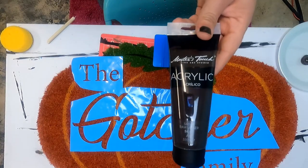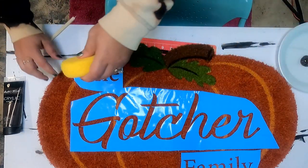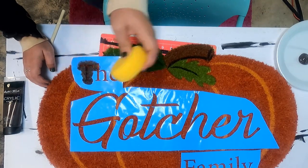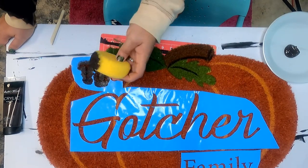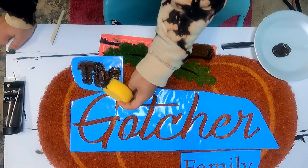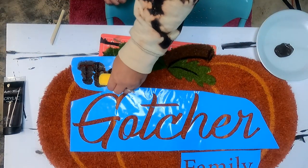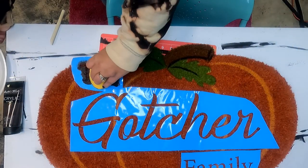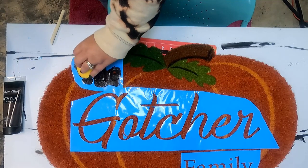I'm using the Master's Touch acrylic paint in raw umber. I thought that would look better on this than just using black. I'm just taking a sponge and applying it over the letters. I just picked up the center of that E, but that's okay because I've got the paint everywhere else I need besides there. I'm using a generous amount of paint, because that is important when you're doing this — to make sure there's enough down.